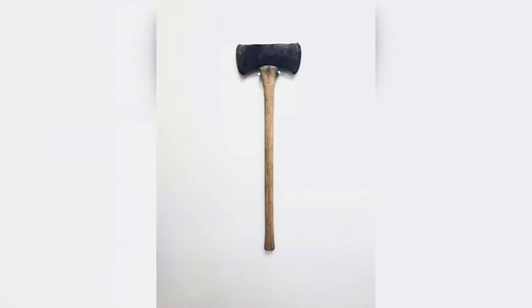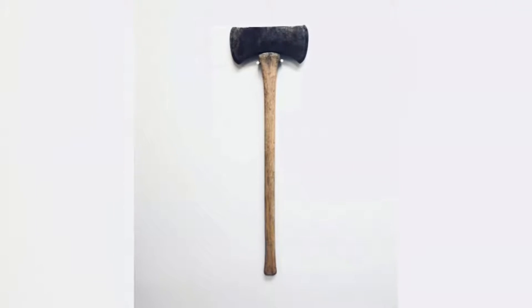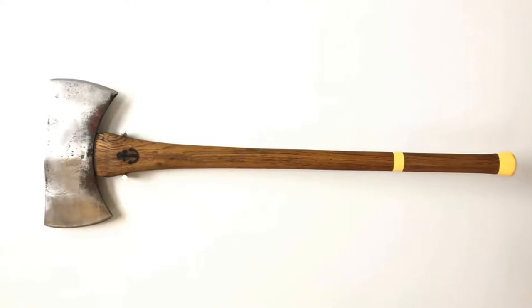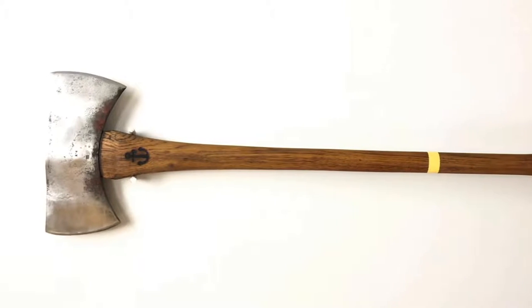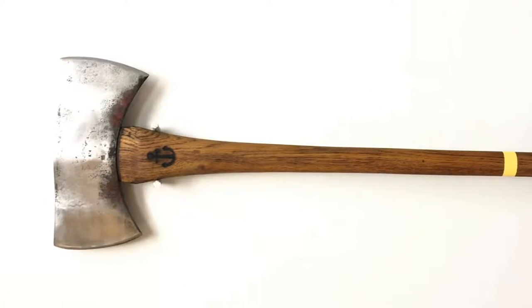My grandfather had an axe down here at our shop and somebody was actually using it to cut tree roots out front. He grabbed it and brought it back to me like, 'Dude, you don't want somebody to cut tree roots with this 40-year-old axe that's your grandpa's.' So I took it, spent a little time thinking, and decided I'm gonna refurbish it, fix it up, make it look cool so I could hang it on the wall — it was something of my grandpa's, who passed a long time ago. That's kind of where it started.